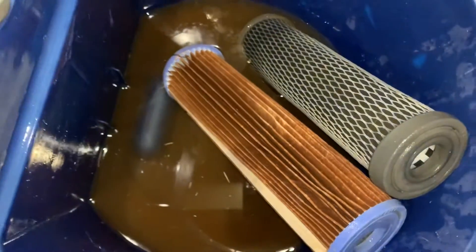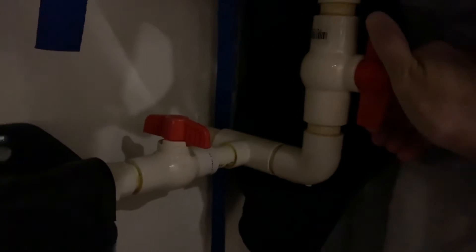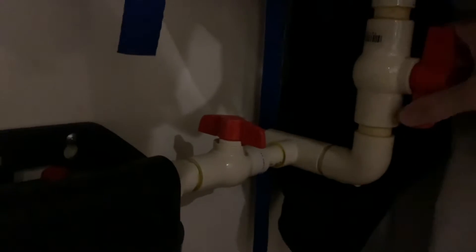Allen probably has 50-year-old pipes or something. This is the bypass valve here — so what we're going to do is allow the water to run through.